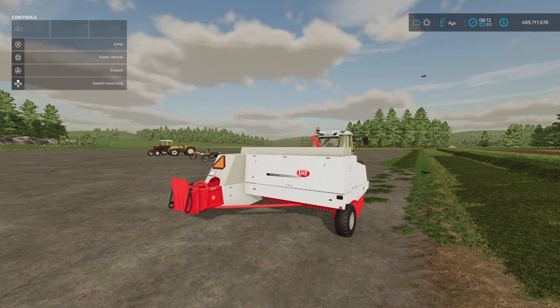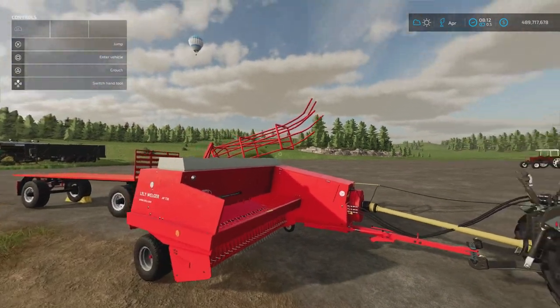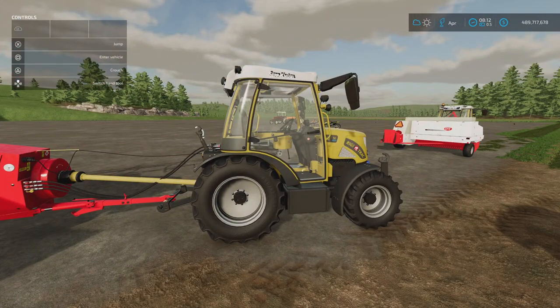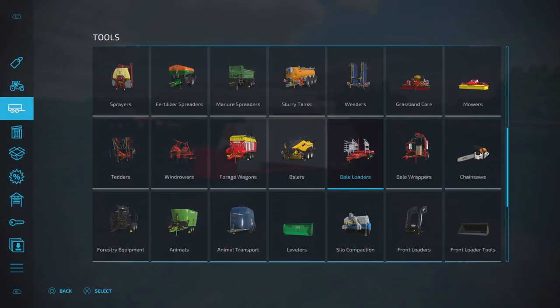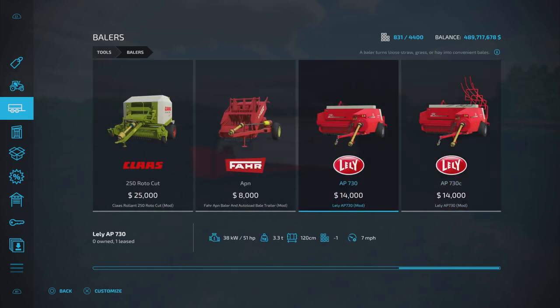In front of me we've got the Lely AP730 by ARM Team. 12.69 megabytes download. There are two in this pack: the AP730 and the AP730C. This one is seven slots and the other is eight slots, which has a chute on the back of it. Under balers we've got the AP730 at 14 grand and the AP730C at 14 grand.